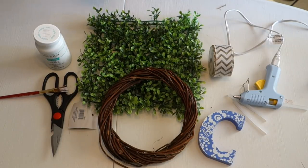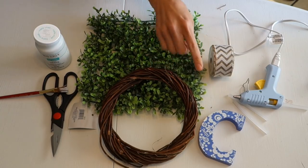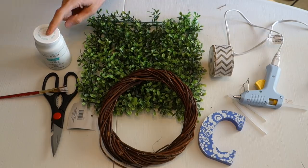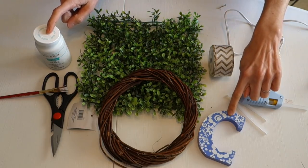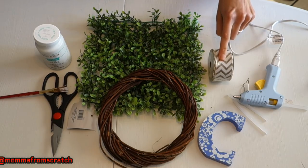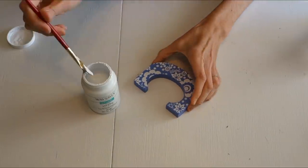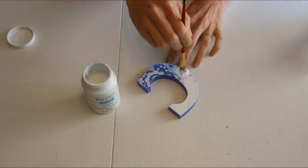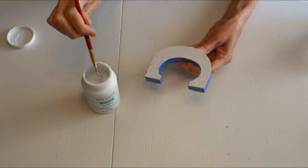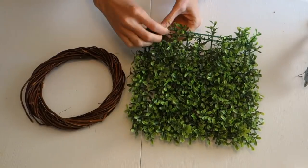This next DIY was actually a request from one of you, so thank you for asking. You're going to want a wreath holder, a letter of your choice for whoever you're making this for, this box from the 99-cent store, and then some paint to paint your letter if you don't like the color, a paintbrush, scissors, ribbon of your choice, and a glue gun. You're going to start by painting your letter because that will take the longest to dry. I'm using regular chalk paint — you can use whatever color you'd like.